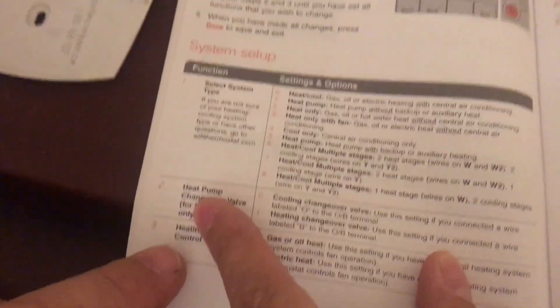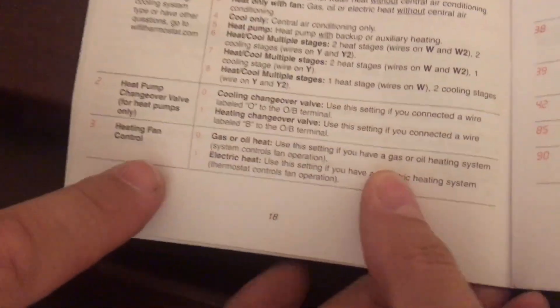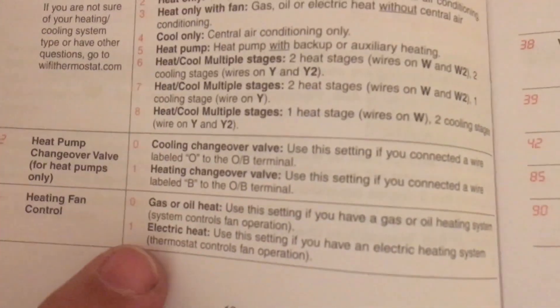So we jump to number three — it skipped number two because that's for a heat pump, and we don't have that. Number three asks what the system type is. We have gas/oil, so we have zero, because it's gas, not electric. So press next.